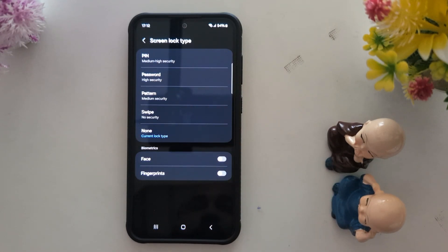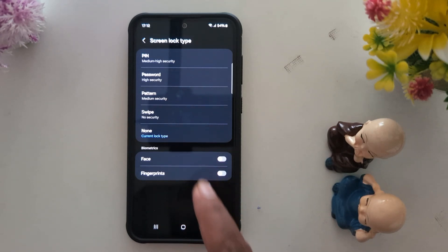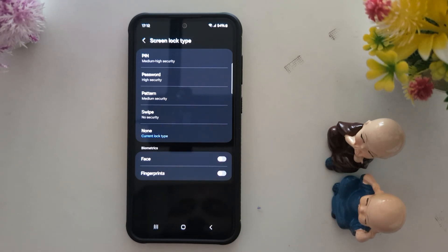Now you can see the available list of screen lock options: Pin, Password, Pattern, Swipe, or None. By default it is set to None, so you can easily unlock your device.